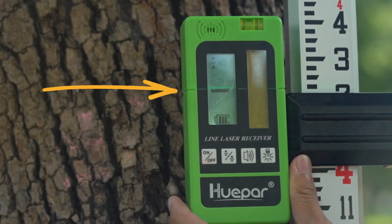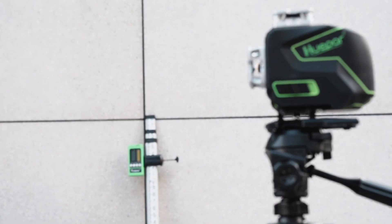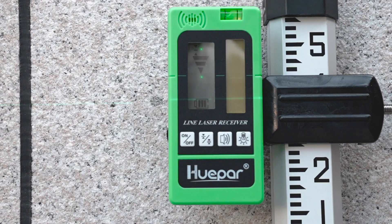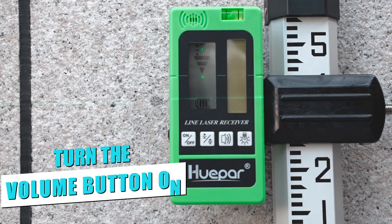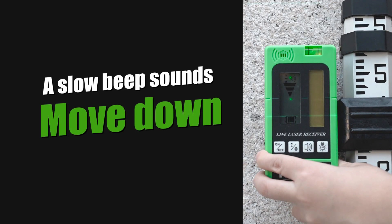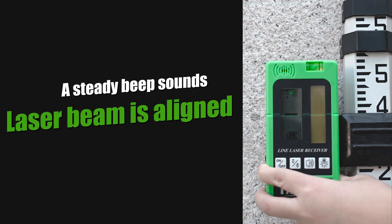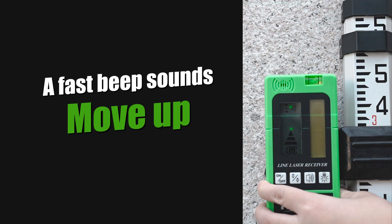When the down error lights up on the screen, move it down until the center indicator lights up. An audible sound also helps you locate the laser beam — turn the volume button on. Three conditions correspond to three different sounds: a slow beep means move down; a steady beep means the laser beam is aligned; a fast beep means move up.